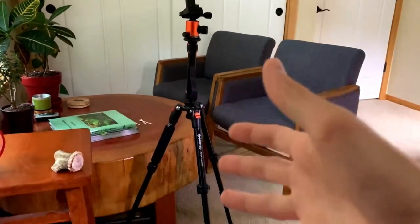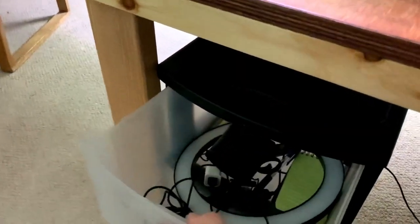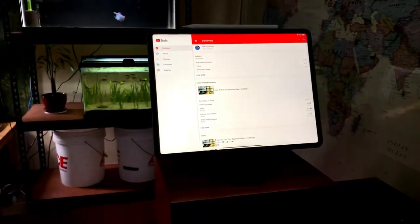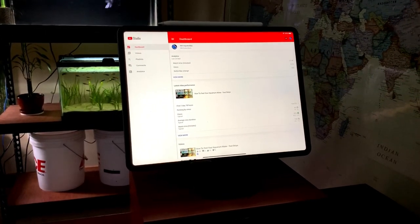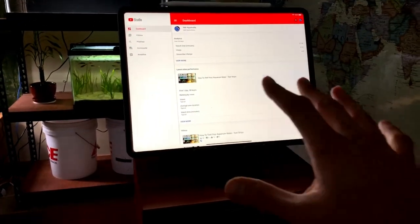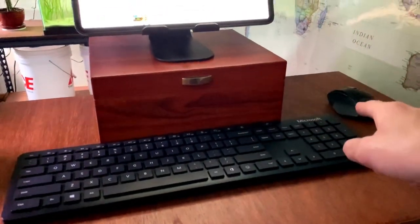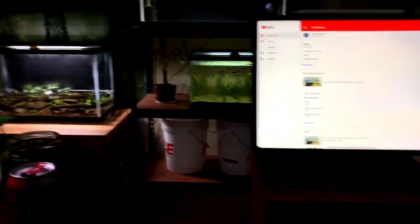I have tons of recording gear spewed throughout this room — there's my tripod, down here I have a ring light and various attachments. Obviously I've got my editing station and my iPad Pro. A lot of people are probably surprised that I don't even own a computer anymore; this is where I do all of my video editing. I do have a keyboard and a mouse, both Bluetooth and cordless, and they hook directly up to the iPad.